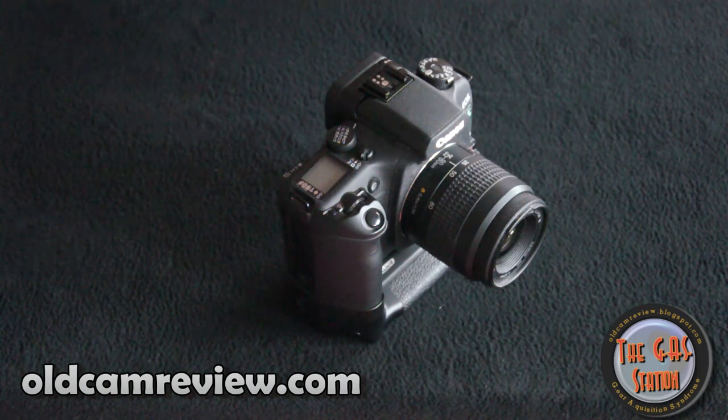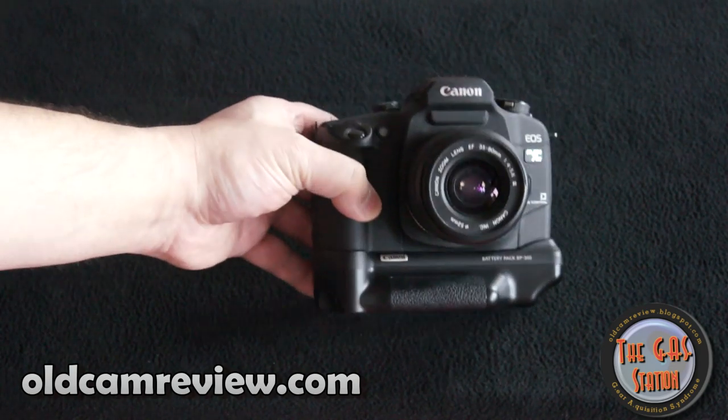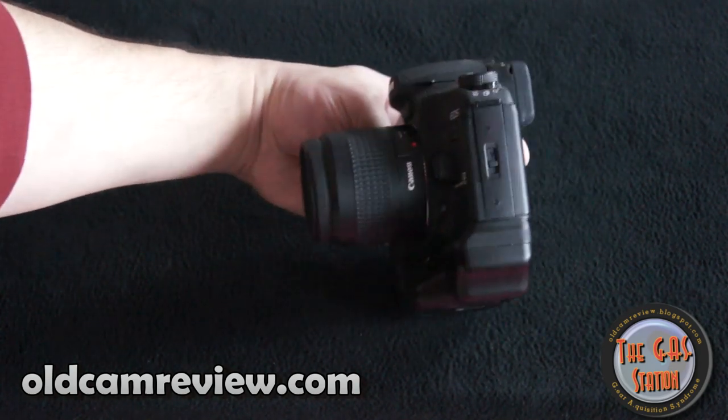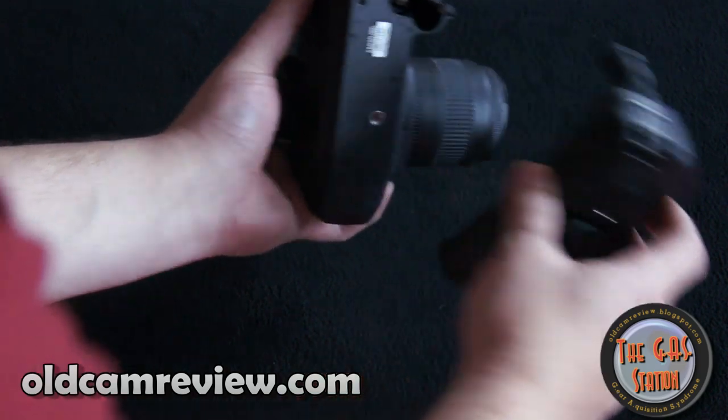Hi guys, Brian from oldcamreview.com. I'm here with another camera today. It's not such an oldie — not as old as certainly any of the other cameras I've reviewed — but this is a newer, older camera. This is the Canon Elan 7NE. This is basically Canon's last high-end consumer or prosumer level film camera.